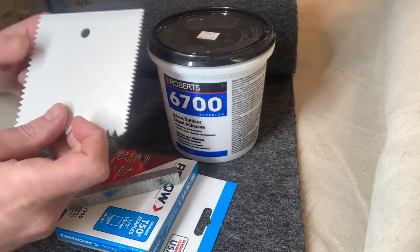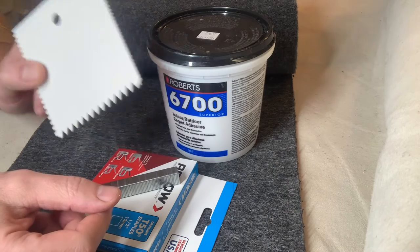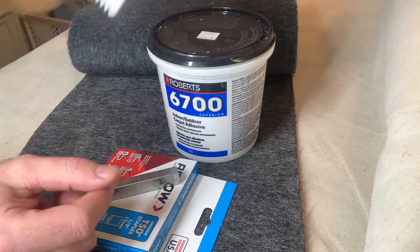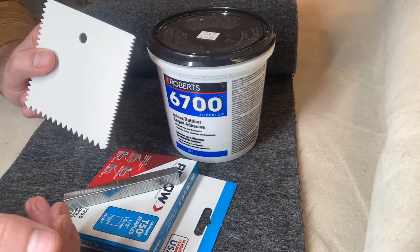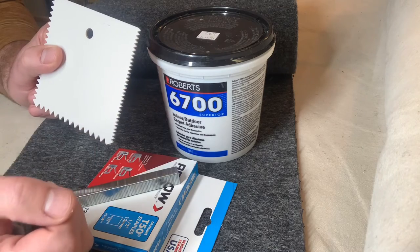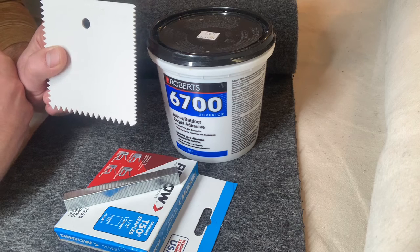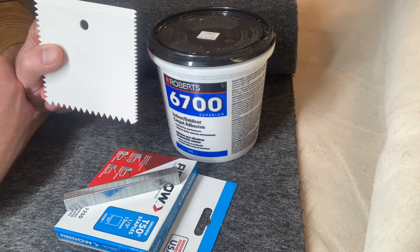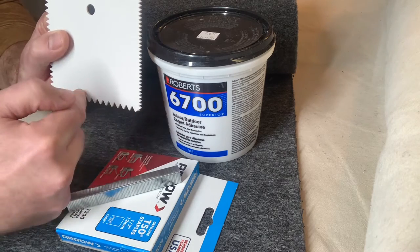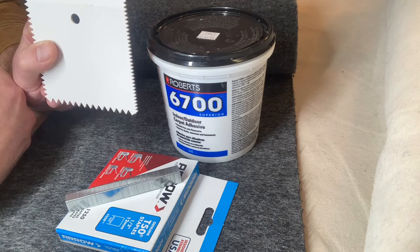In addition to that, you'll get a notched trowel that conveniently will fit right inside that quart or gallon size container, so you don't have to get any other tools messy. It comes with notches that are either an eighth of an inch, three sixteenths, or a quarter, depending upon how securely you want that carpet to adhere to your bunk board. We recommend not using the quarter — either the eighth or the three sixteenths side would work fine.